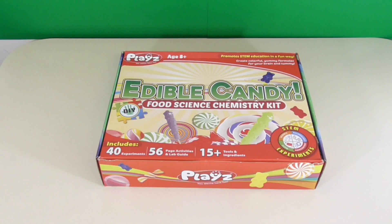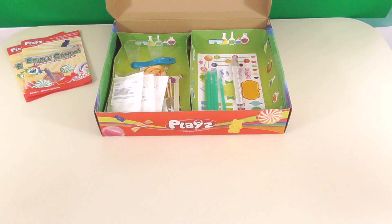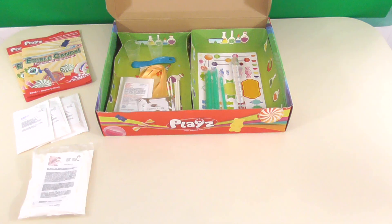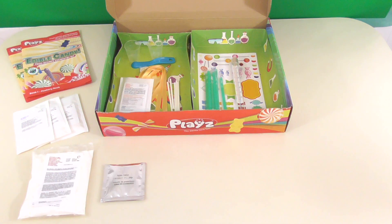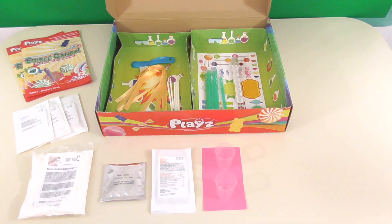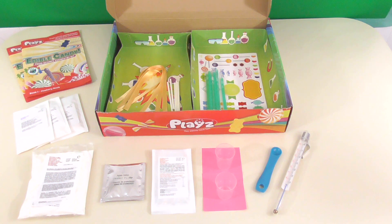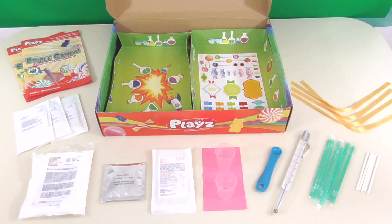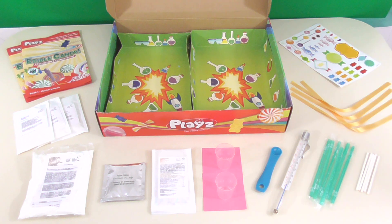Now let's open the box and see what's inside. There are two experiment books, a few packets of gelatin, corn flour, citric acid, sprinkles, measuring cups, a measuring spoon, a thermometer, straws, lollipop sticks, ribbons, and stickers.